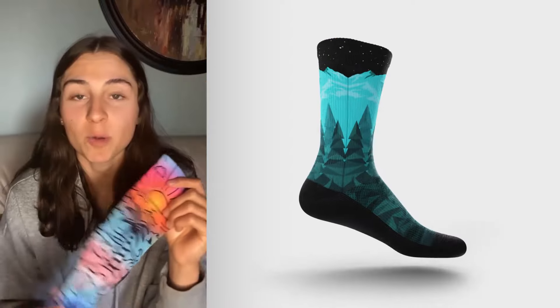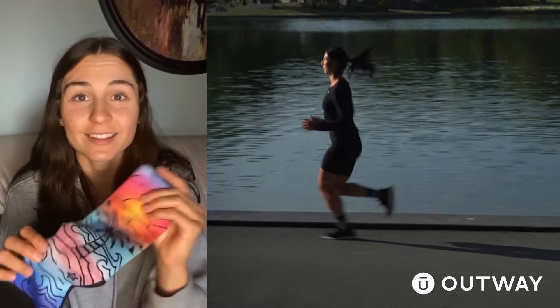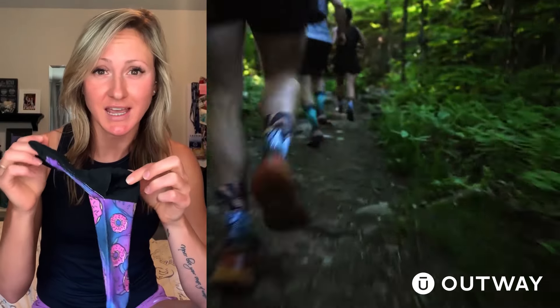As a full-time triathlete, the performance of these socks impressed me as well. I'm on my bike and running all the time. Having a good sock is the best thing ever. Breathable, they provide a reinforced heel and toe box.